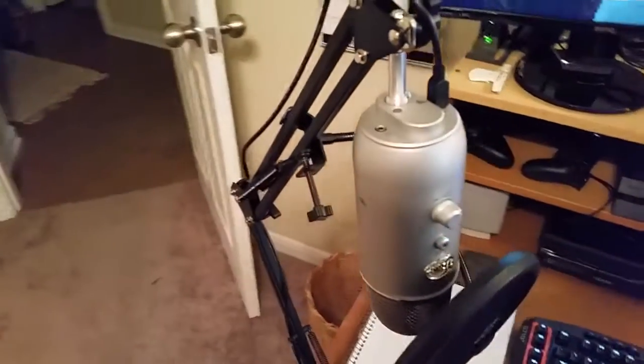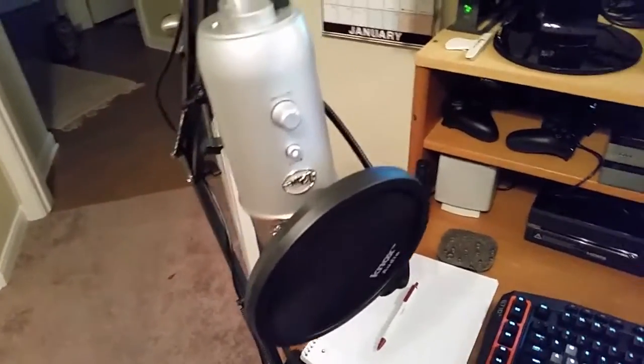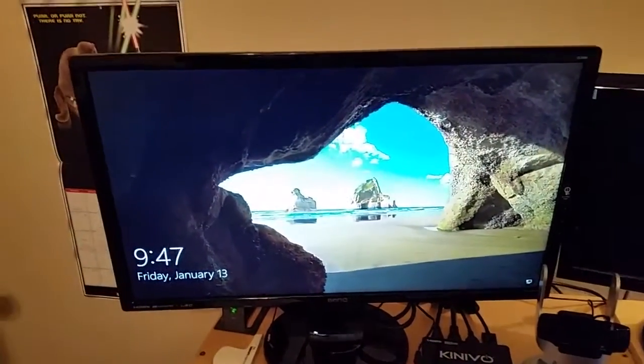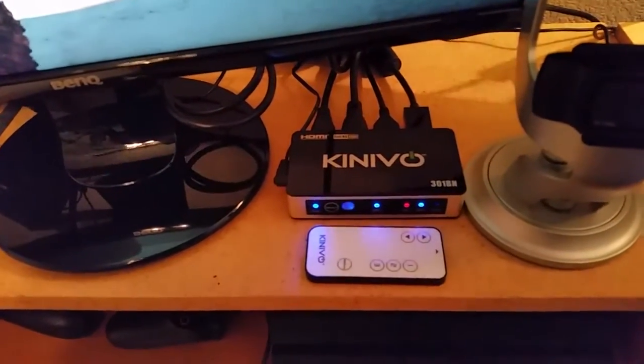Coming over here we've got our Blue Yeti microphone with the holder arm and pop filter, so on and so forth. Then we've got a 24-inch BenQ monitor, and then we've got our Kimbo switch.